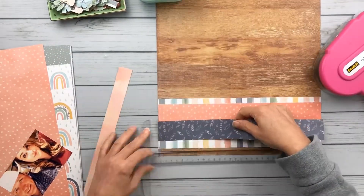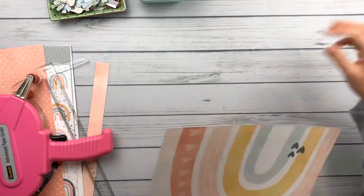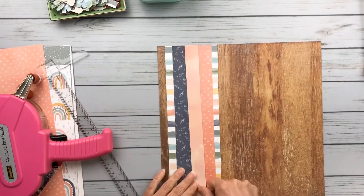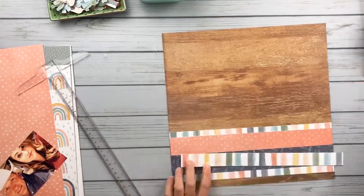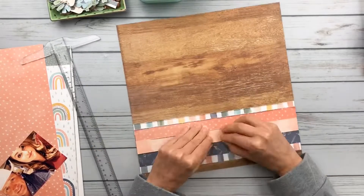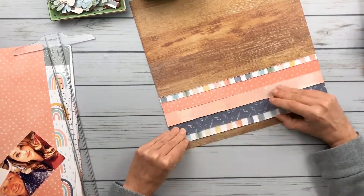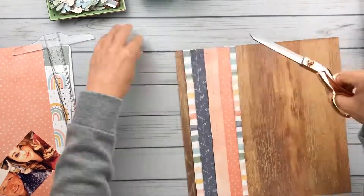It just saves so much money. A lot of times you see a floral paper and you think, 'I don't know what to do with this.' Some floral papers are just meant to be fussy cut — it gives you a whole lot of florals to play with for very little money. It does take time, but it's totally worth it. I will link her video below.